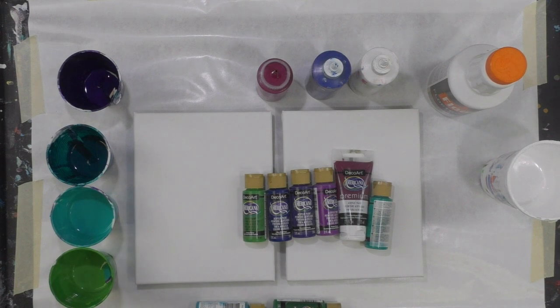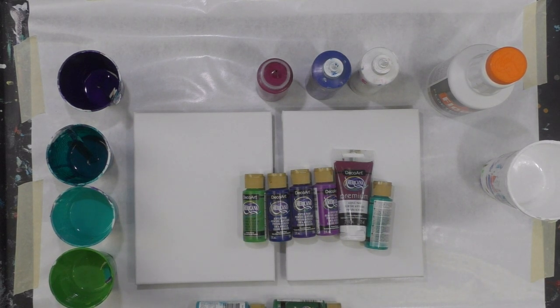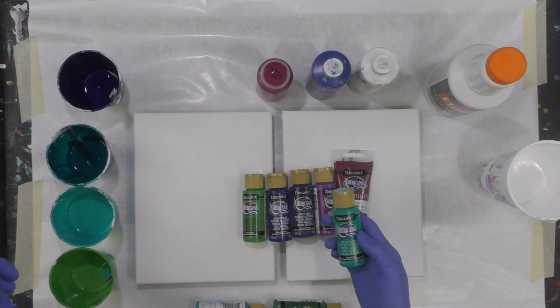I'm going to do a dirty pour first and then dip it and see what happens. Typically when I do a dip I just pour puddles of paint, but this time I'm going to do a dirty pour first just to see what the outcome is.